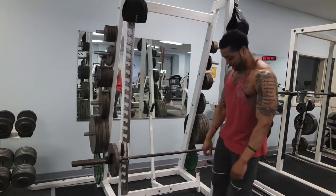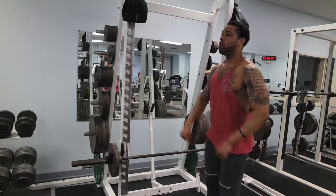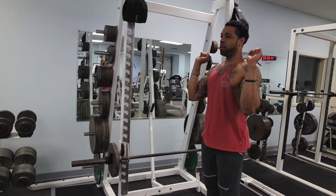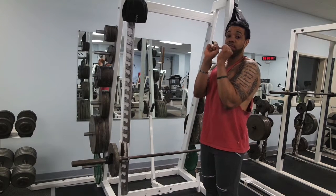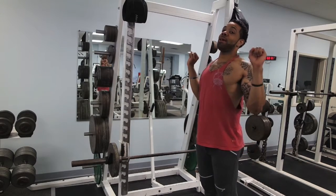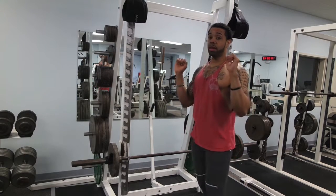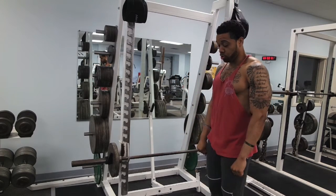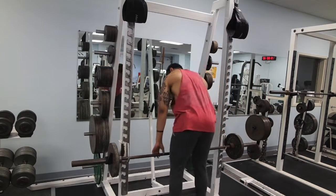When you grab the bar, I like to be about shoulder-width apart, so that the position is comfortable. If you go too close, your wrists and elbows are going to lean forward and you won't be able to retract your scapula to contract your traps. You always want to be about shoulder-width apart when grabbing the bar.